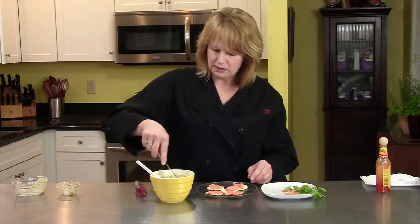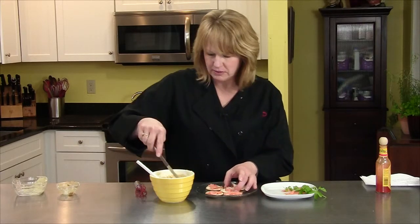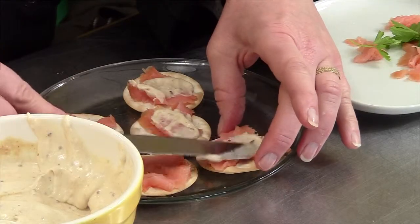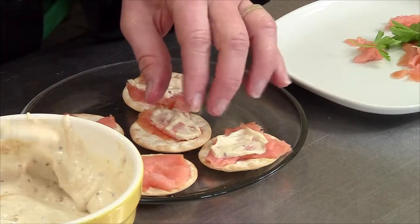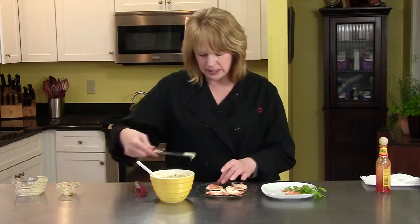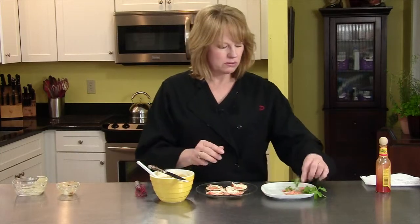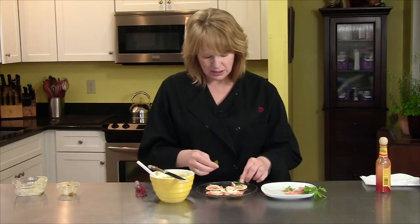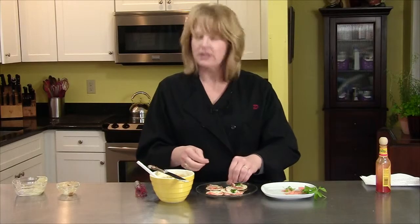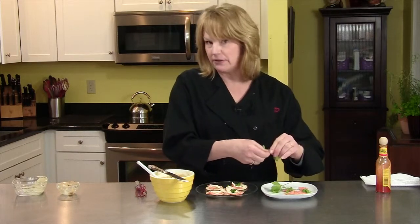So I'm going to spread a little on top — and it looks yummy. I did need something for color. I think with the salmon, fresh dill would be nice, but I didn't have any dill today. So I'm simply going to use a little bit of parsley just to give a little color on each of these. And that is a very simple mustard sauce — use your imagination, it can go in a lot of different directions.